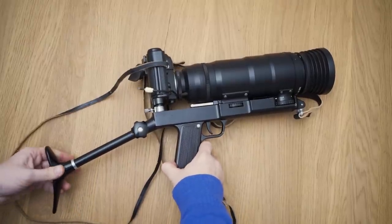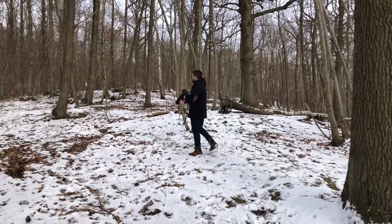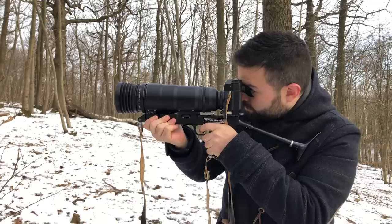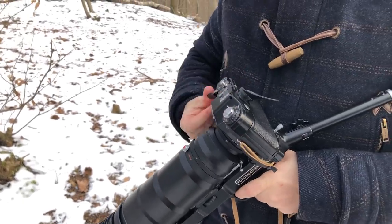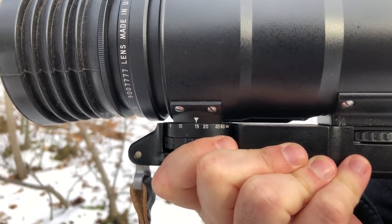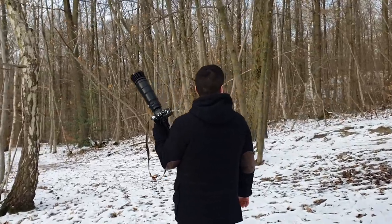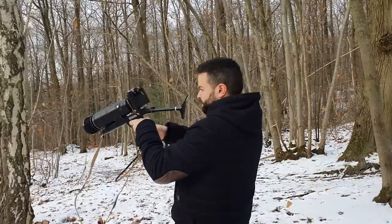So what is the main problem with a photo sniper? You're unlikely to go unnoticed by people around you. In the best case scenario, they will come and ask you what you are doing. And in the worst case scenario, they will freak out and call the police because of the terrorist walking around with a grenade launcher.